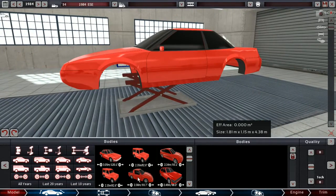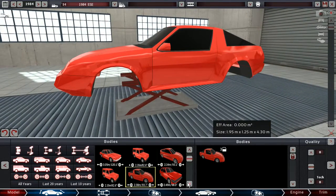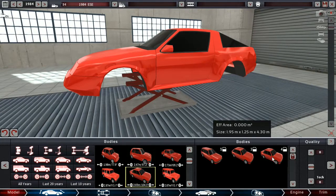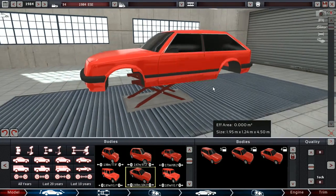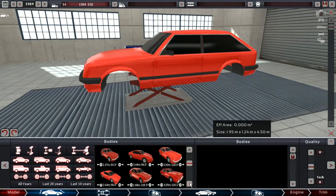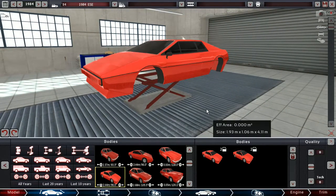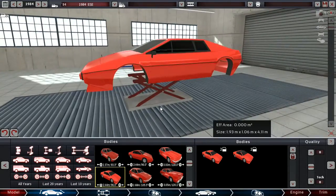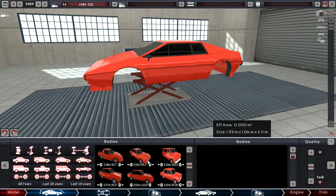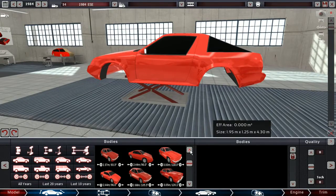Now we get a couple of options — we get this body that we could use, or the two that I already looked at, or we have this one. I don't really like that one though, it's too big for my own taste. Have mid-engine cars been banned at this point from rallying? I think they have, or at least from the good, interesting classes.